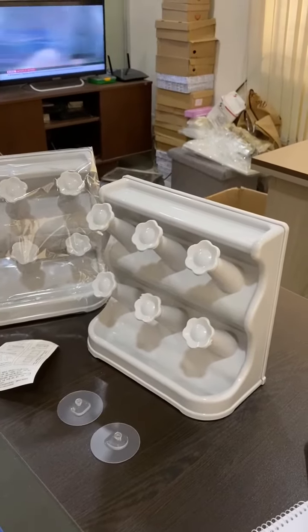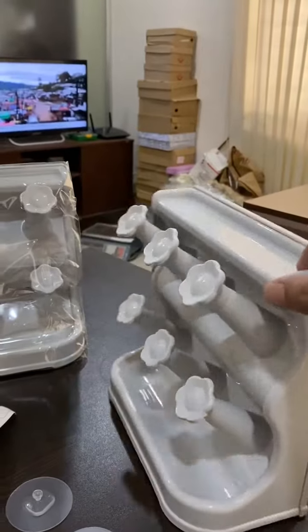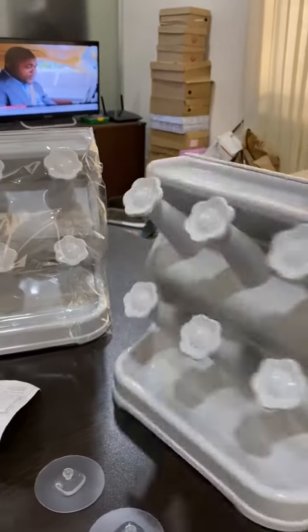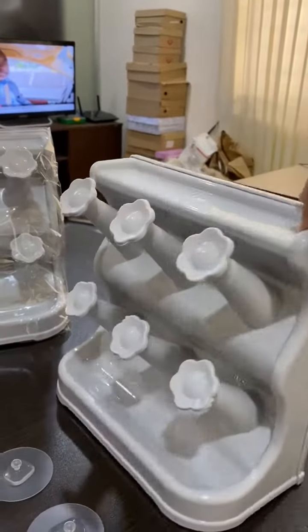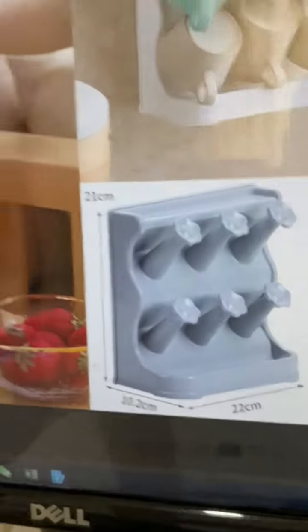This is a cup mug holder, also a cup holder. This is a stand. This is a counter. This is plastic. This is the size. This is the packaging.